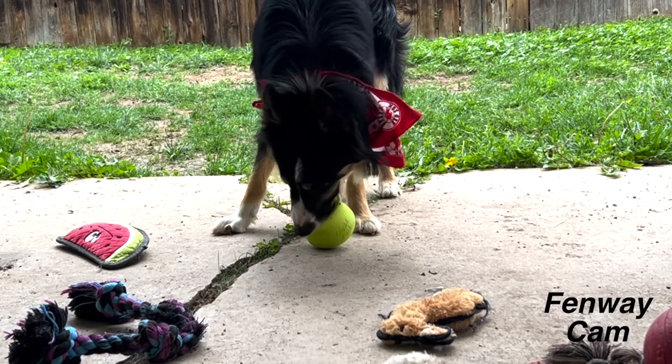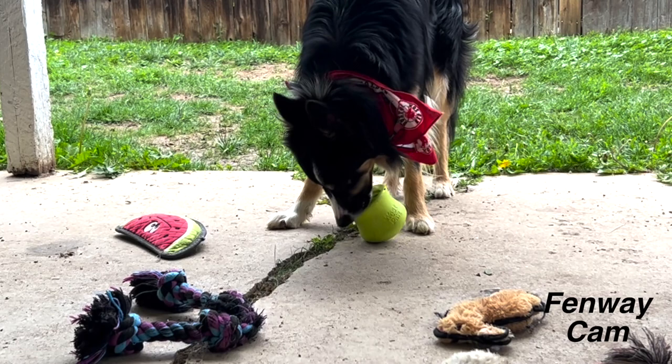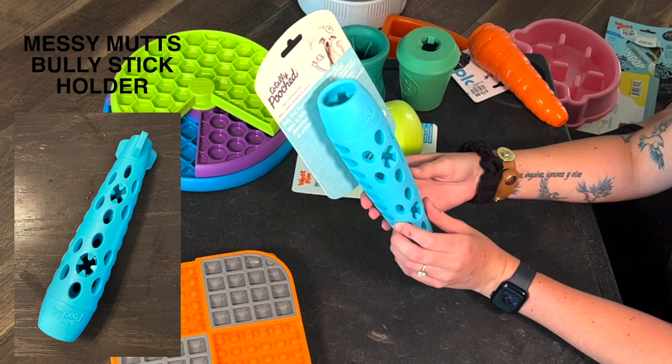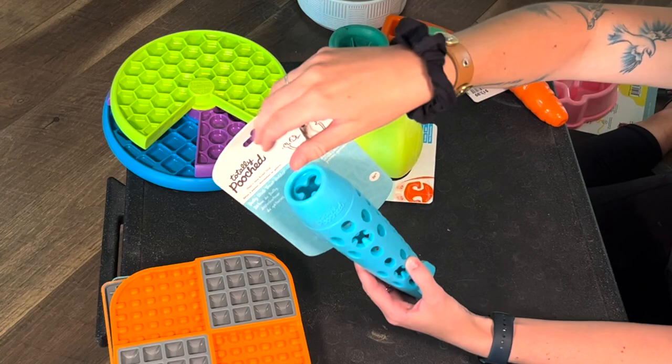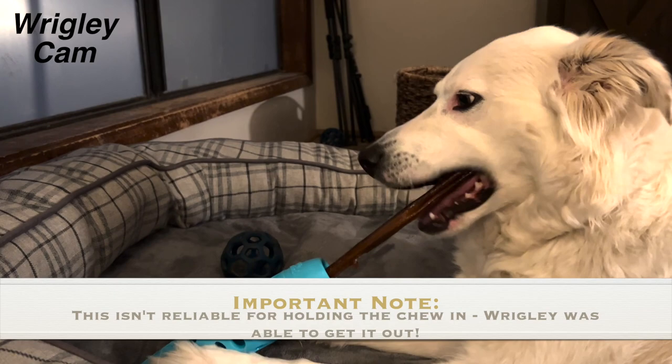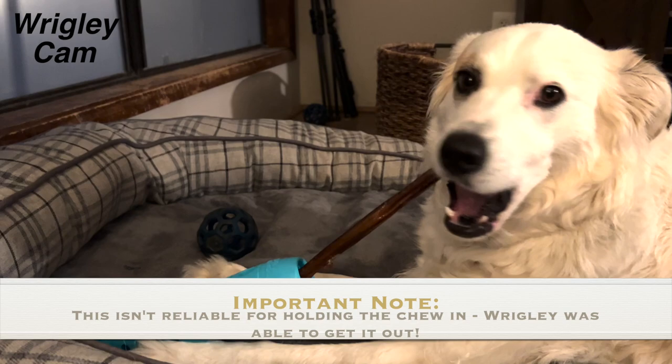A lot of these stuffable things were meant for Fen because I already have a ton of Kongs and everything for Wrigley. This one right here is one I actually haven't seen before — it's like a bully stick holder. You put the bully stick down in this and it grips it at the bottom, and your dog has to work it out, so it's almost like a puzzle toy for a chew, which is awesome. This would absolutely be for Wrigley, not for Fen, but I'm excited to try this one out.